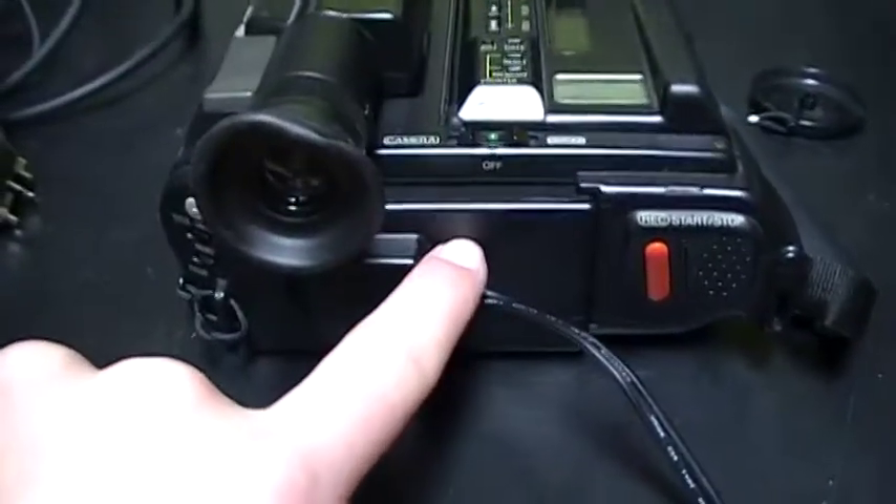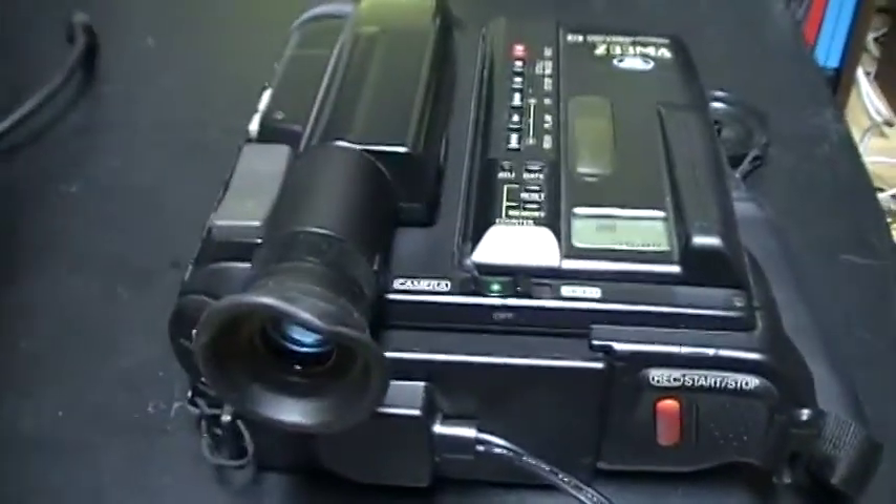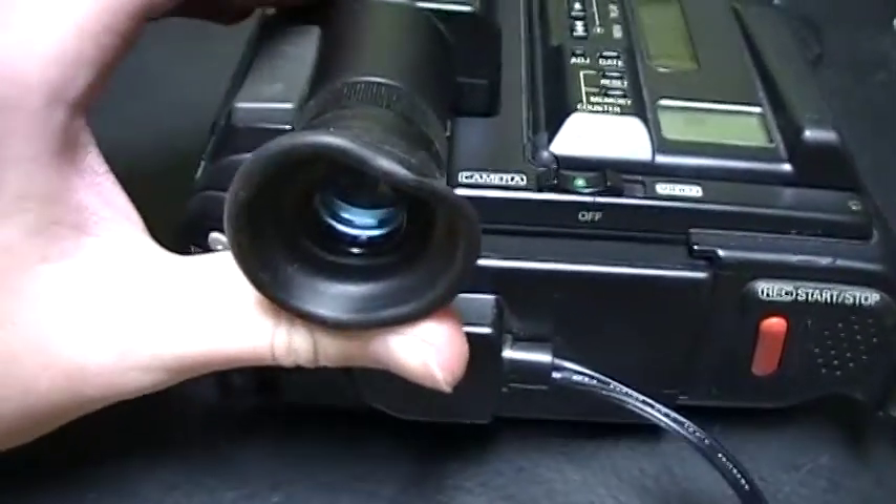Now I've plugged the power supply into the battery area, so we can turn on the camera. I've put it in camera mode and placed the Sanyo camcorder so I can show you the CRT screen. Filming my VCRs right now — you can see the screen is all white and washed out. You can actually see what I'm filming but the picture is pretty bad, getting all white.